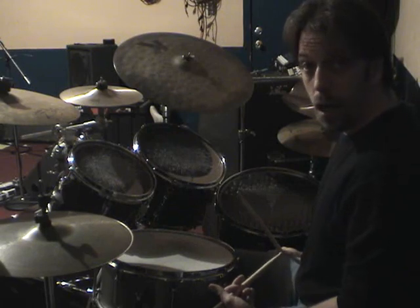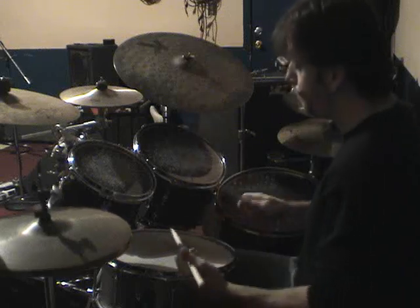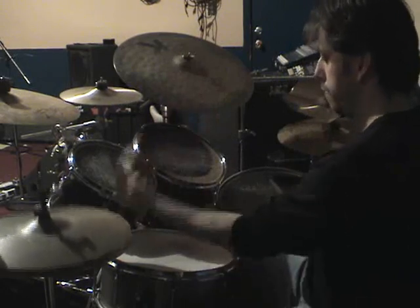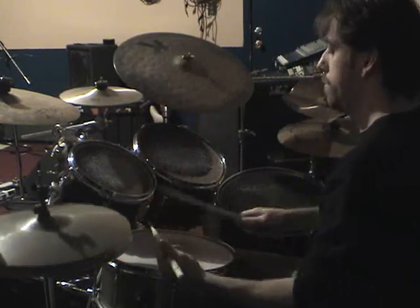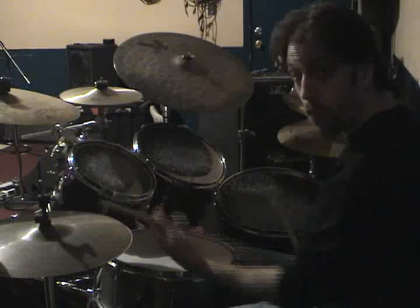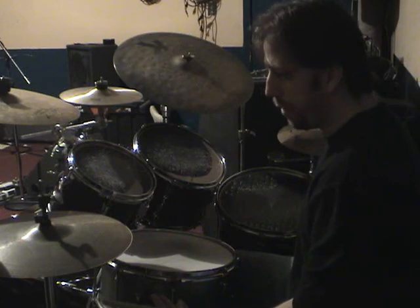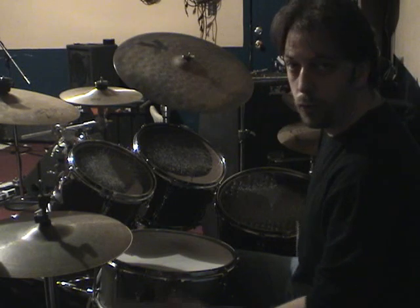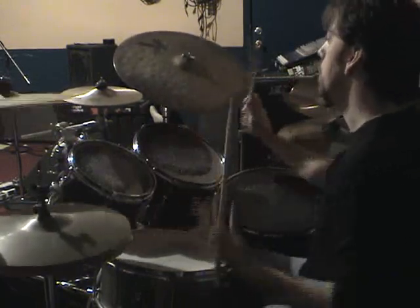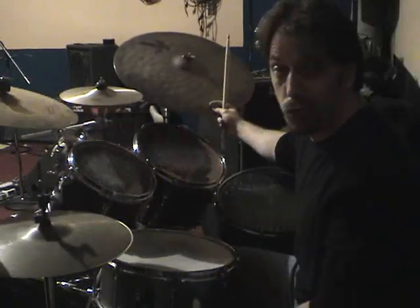Now over the triplets, you just want to get it so you can play that and then just play it, stop, play it, and stop in time. That is actually a pretty cool lick in and of itself — you can use that as a way to pick up before a groove starts.